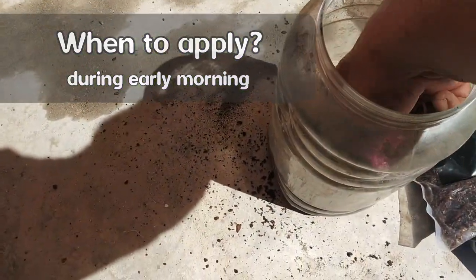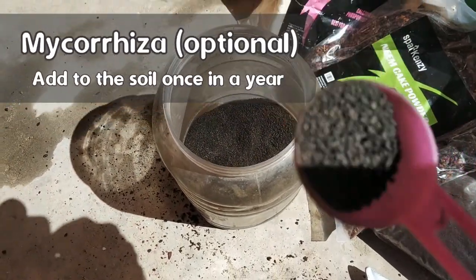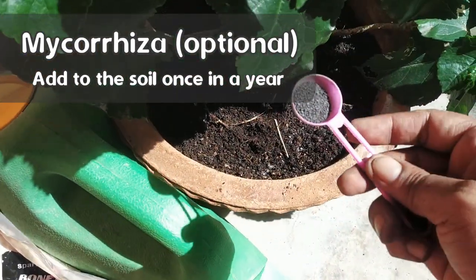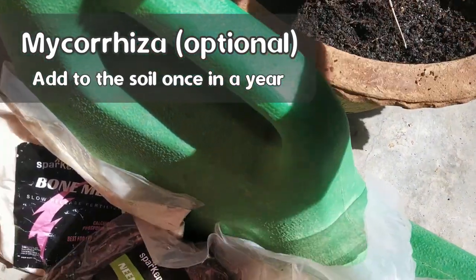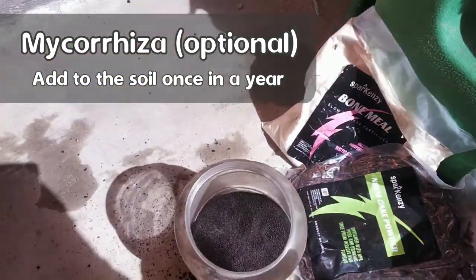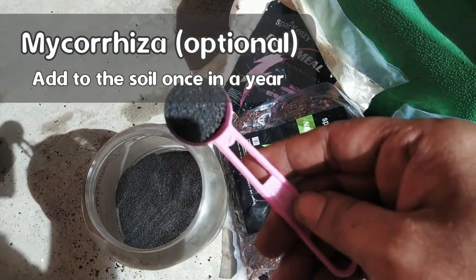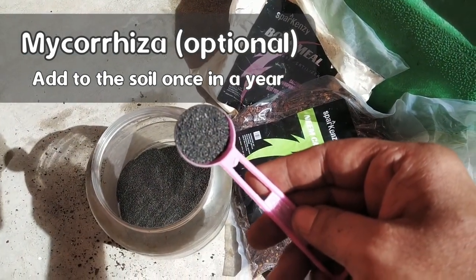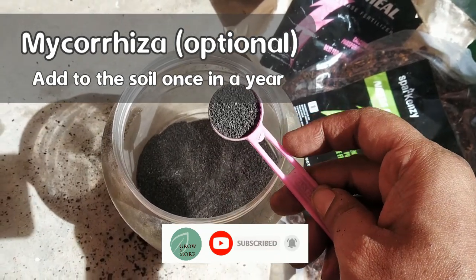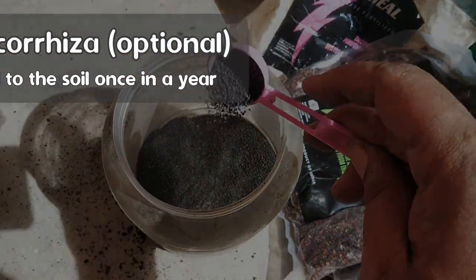One last thing to mention: mycorrhizae. This is not a fertilizer — it is a mutual symbiotic association between a fungus and your plant. Since hibiscus doesn't like much phosphorus, it is an ideal case for applying mycorrhizae, as it doesn't work properly in high-phosphorus soils. Mycorrhizae is very good for the plant's root system and can significantly increase fertilizer intake. This is completely optional — if you have it, apply it to your soil once or twice a year maximum, about one spoonful for a potted plant.